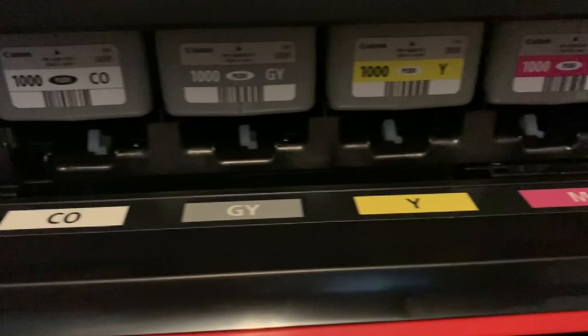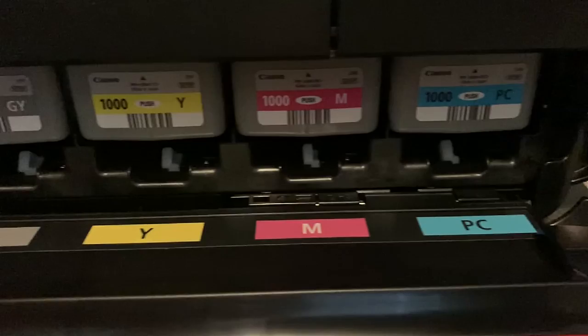It also has the difference of eight inks versus 12 inks. One of the things we did was add some monochrome inks, and that will play into our black and white prints, but also our color prints when you're looking at shadows and highlights. There are actually four inks just for a monochrome print. Now you said 12 inks — it's actually 11 pigments and then what's called a chroma optimizer.